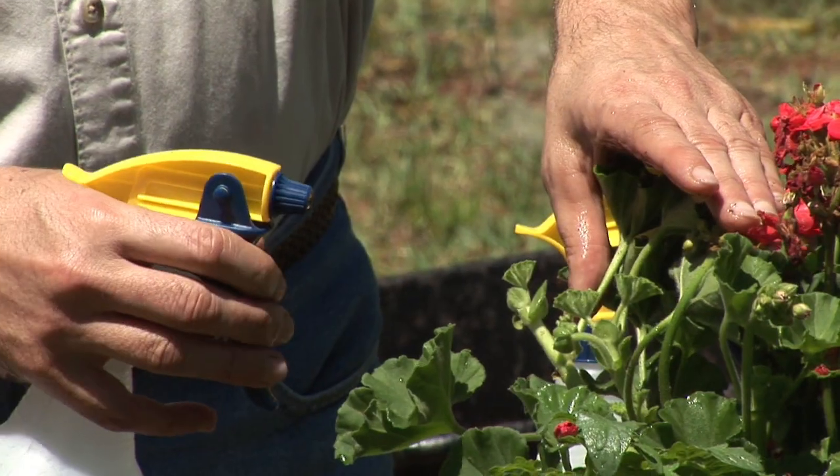Hi, my name's Bob Lindy. I'm an herbalist and an herb grower. Today I'm going to talk to you about how I get rid of plant mites.